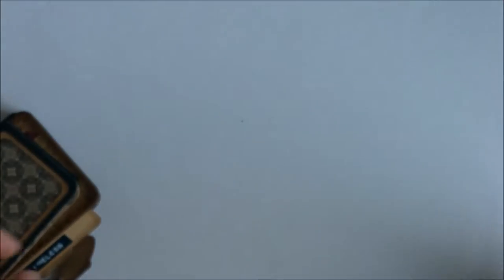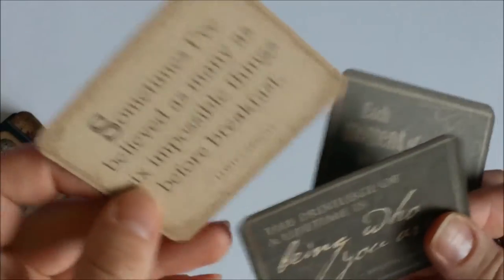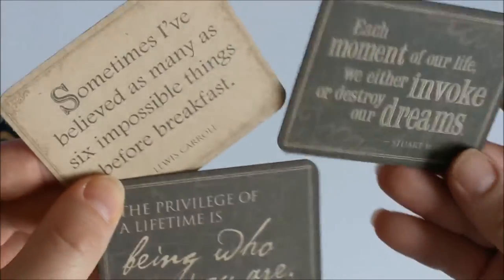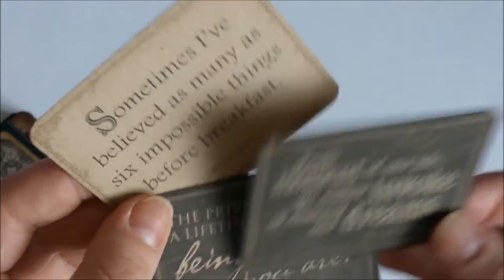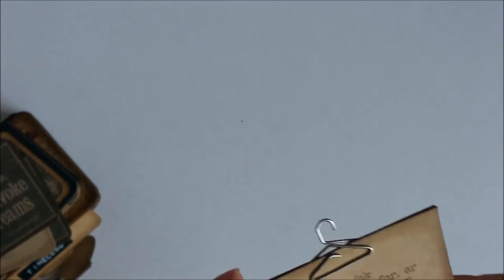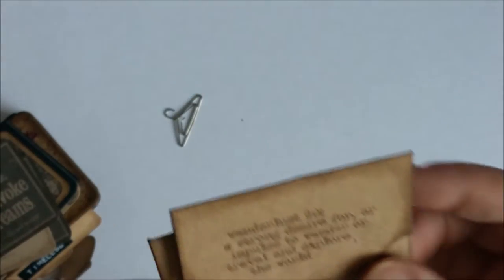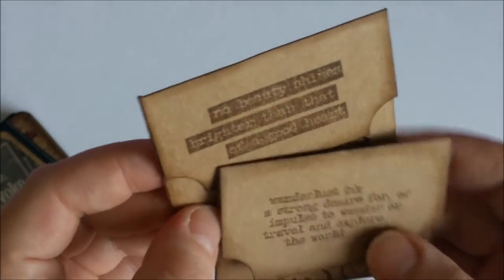So there are several pages here that I will fill with pictures, and these are just for additional interest — sentiment cards from the Craft Reflections collection of papers by Graphic 45. I also made two envelopes using one of the Spellbinders dies.